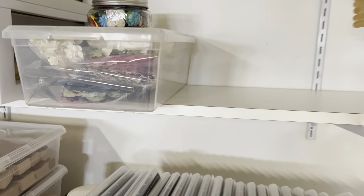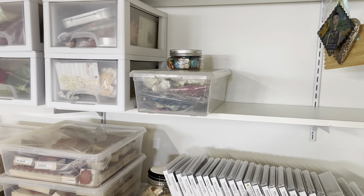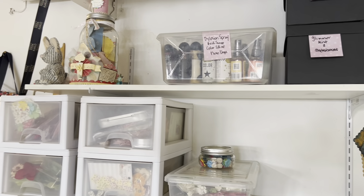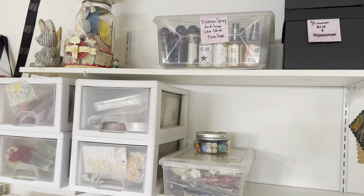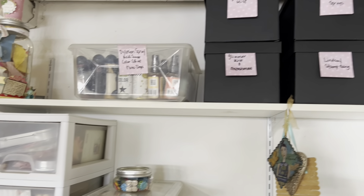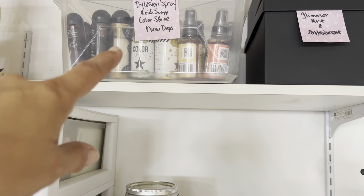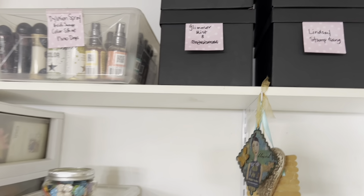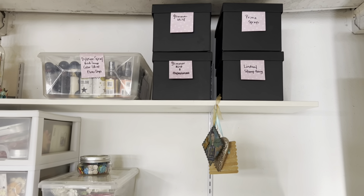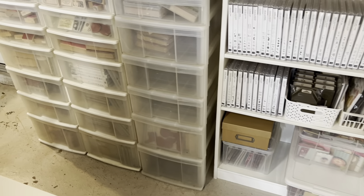Up here, I had already organized and purged my flowers a while back. That's all the flowers I have — I used to have a couple of other containers but got rid of them. This part is empty now. Up on top I just have a few mementos, like something the kids gave me, a little stuffed animal, a little mouse that I like. And right here are my sprays — I have Glimmer Mist, Prima Sprays, Lindsay Stamp Gang, and then in here I have some Distress, Heidi Swapp Color Shine, and Nuvo Drops. So I'm going to try and start using those, and if I don't use them soon, I might have to purge them too.